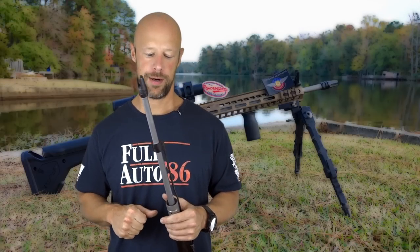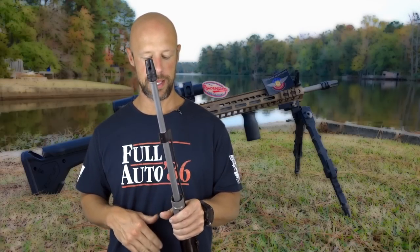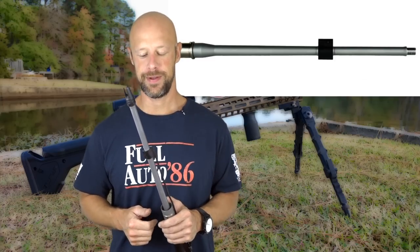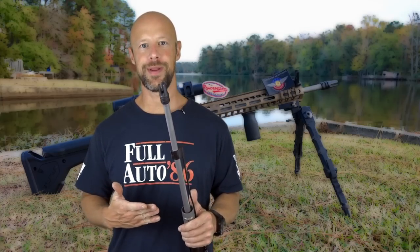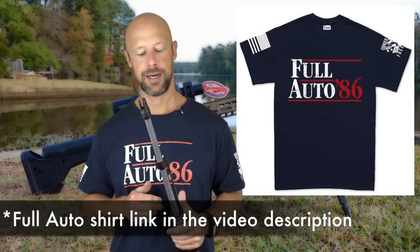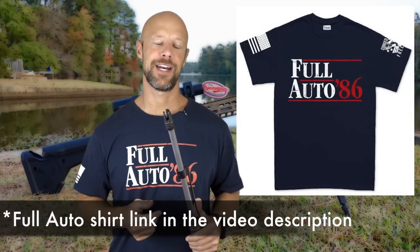Today we're going over the barrel right here in my hand. This is a 16-inch mid-length Hanson Profile Premium Series barrel from Ballistic Advantage. Without much yapping from me in the intro, we're going to step out to the range, see what kind of groups we can get out of this barrel, and then come back in and get into details.